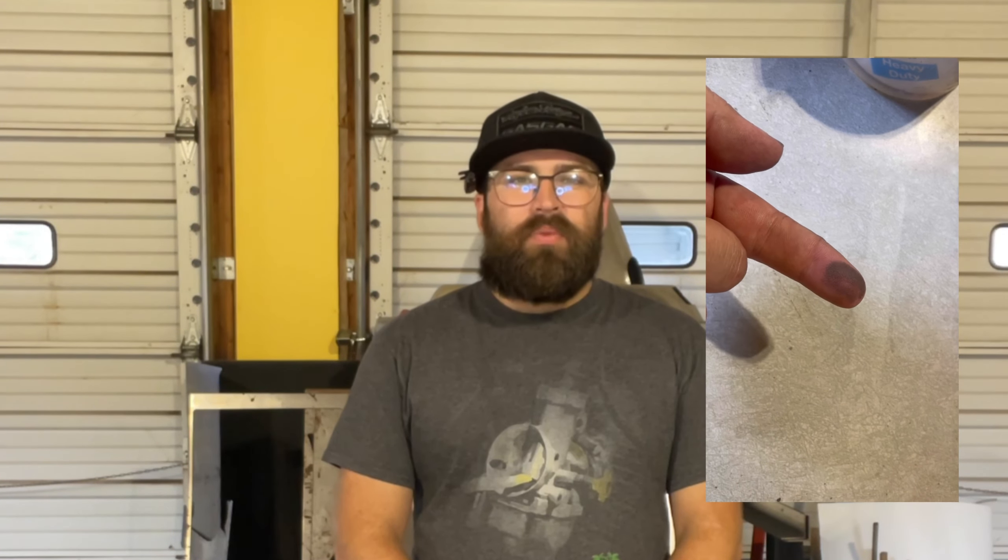Hey everybody, welcome back to QFAB. Today I'm going to show you kind of a cool way to get some of that smoke out of your garage. If you're like me and you've got a plasma cutter, you get a lot of smoke, steam, just junk you just don't want in your air. Everything in your shop gets completely covered with a film, and I'm about sick of that. So I'm going to show you kind of a cheap alternative way to help with some of that.